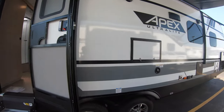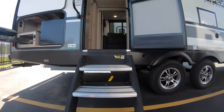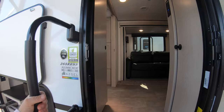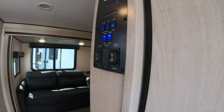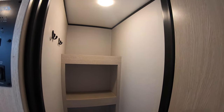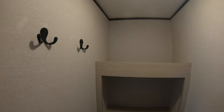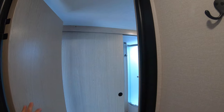Now I'll step inside — climb up these nice solid steps, grab the big grab handle and climb in. The first thing we're going to do is turn immediately to the right. I like to call this the pantry slash mudroom because you've got plenty of storage in here. You can walk all the way in and there are even hooks for your coats — that's how big it is.